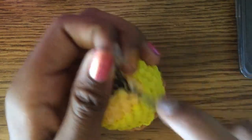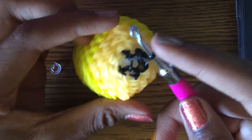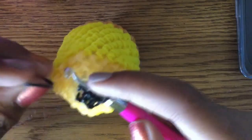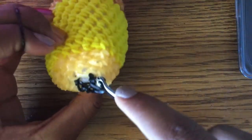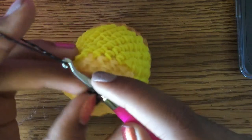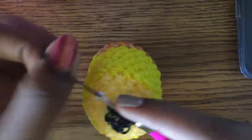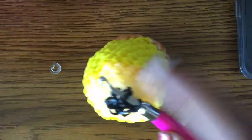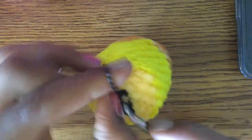Since we're decreasing to close, you can take out your stitch marker. Once you get to this point, go like this — go inside, go down and underneath, pull up, and pull a band through. Do this all the way around. It makes the lead bigger and less small-looking.